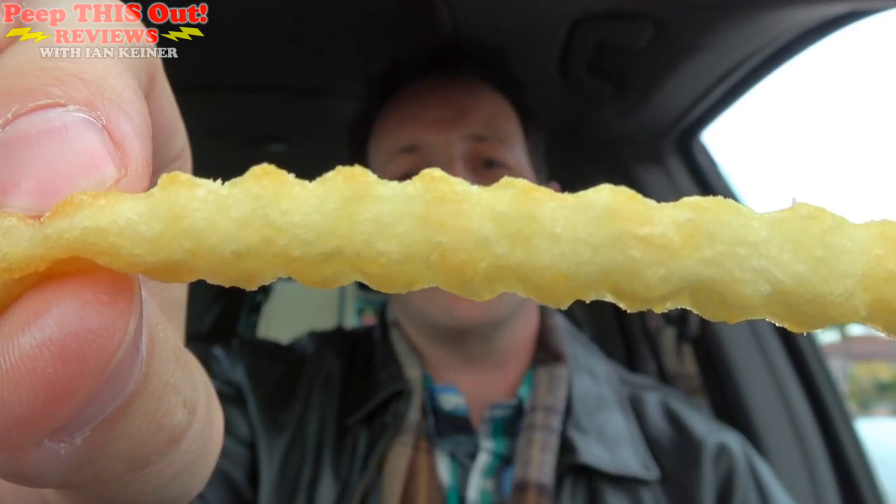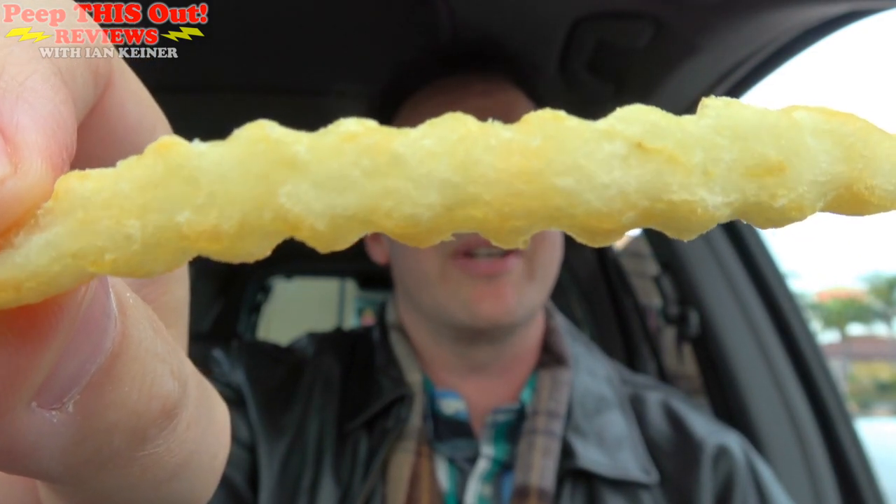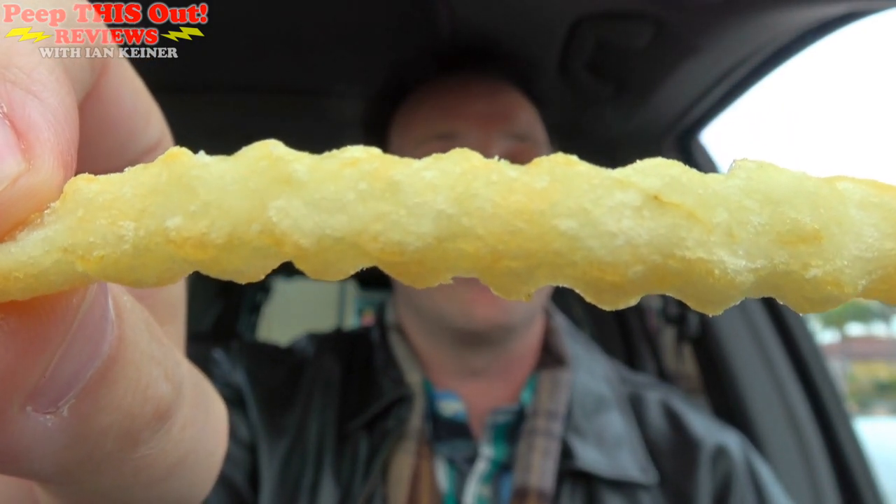It's kind of hard to mess up fries in general when they're light and crispy like this, so it really just comes down to the quality of the potato, and in this case it's actually pretty tasty. The light salt really does add to it. But this is what it's all about — hand breaded, thick cut, all white meat chicken tenderloins. Let's give this a shot.